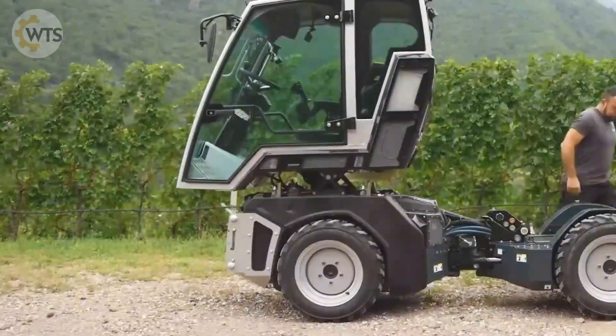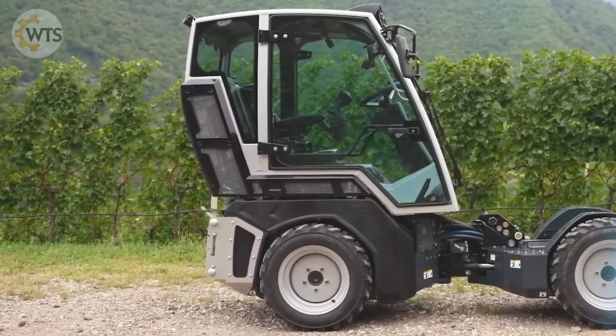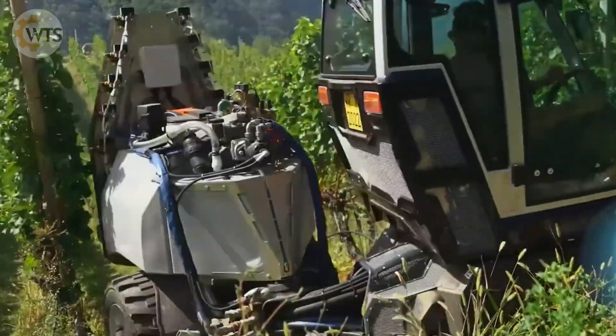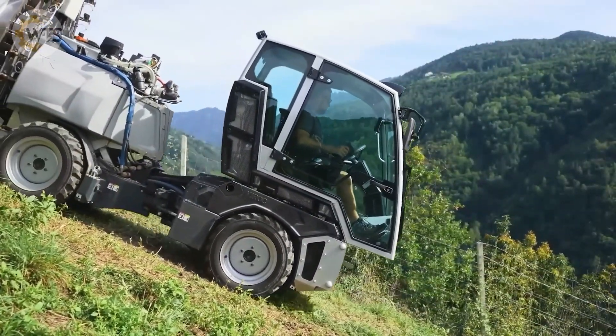The service brake system and parking brake are available on all four wheels. With a weight of 1,270 kilograms, equivalent to a Ferrari F40, the VC-K VR80 offers powerful performance and high maneuverability.